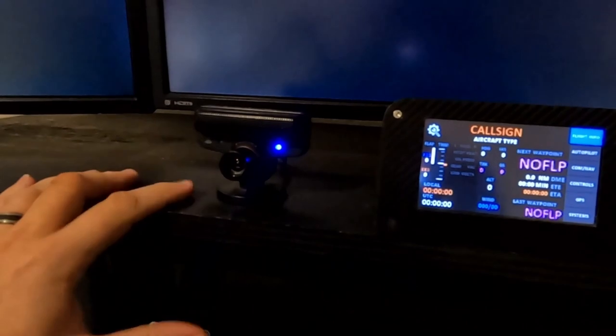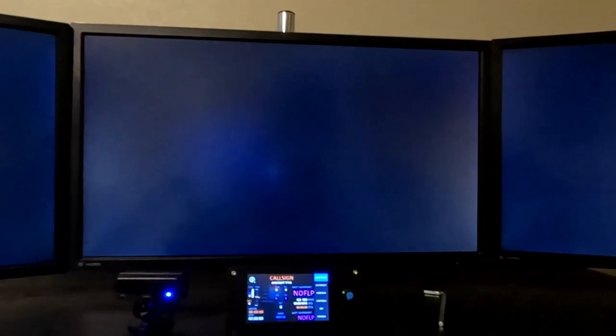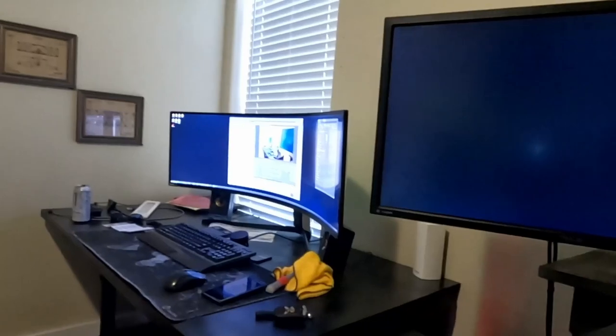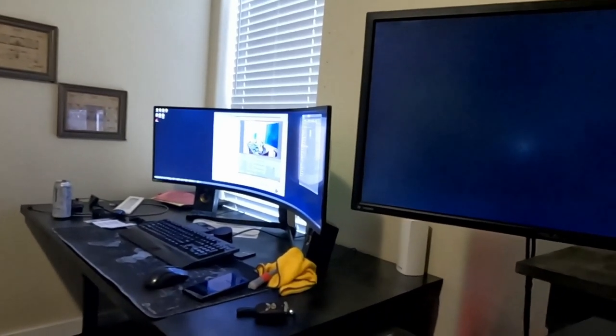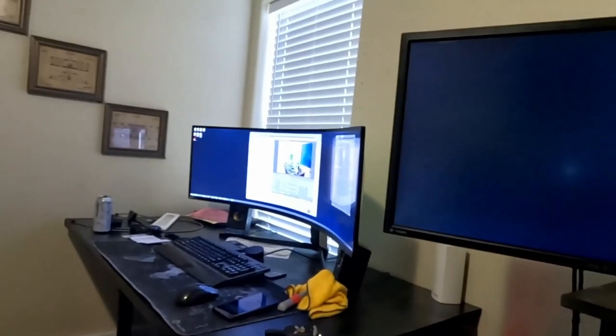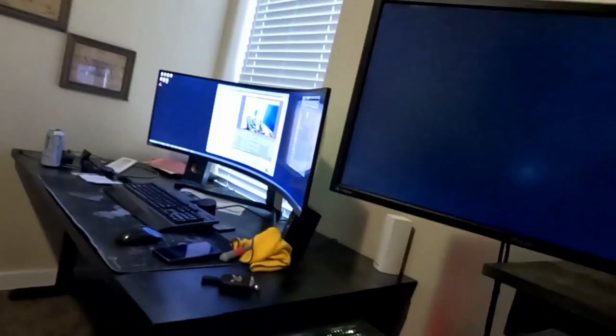I've got the Klasik Echo screwed to the top of my desk mount, and then I have my PS3 Eye camera that I use for TrackIR. I've also got three 28-inch ASUS monitors, and I haven't fully decided what I'm going to do with the setup because I also have that big 49-inch Samsung G9 Odyssey — 144Hz, 5120 by 1440 resolution.